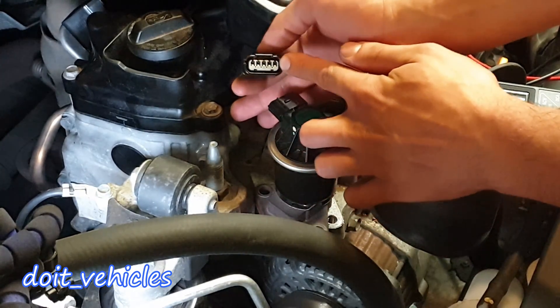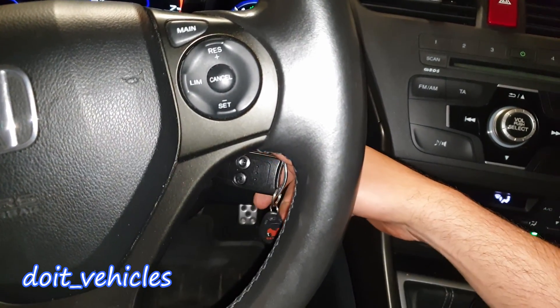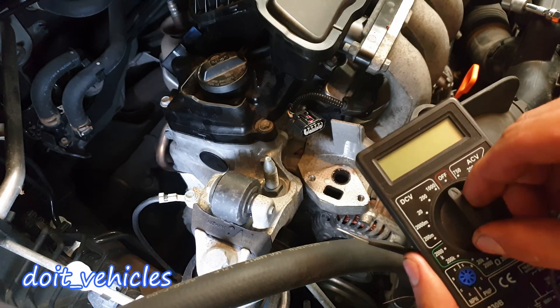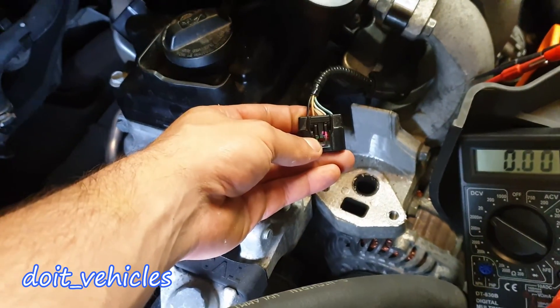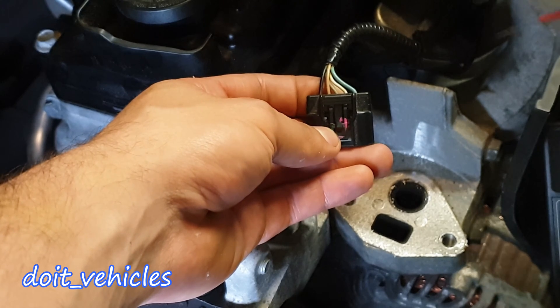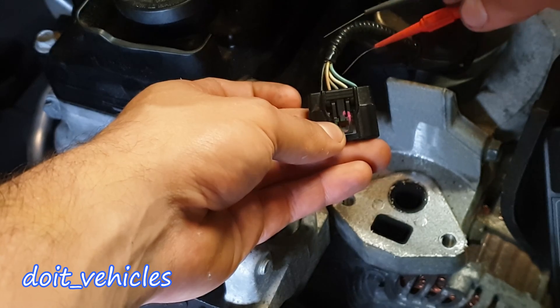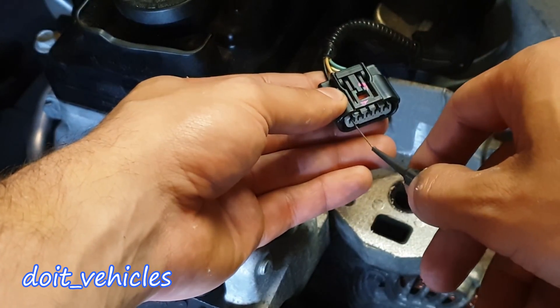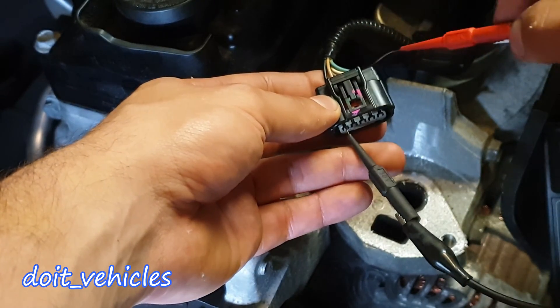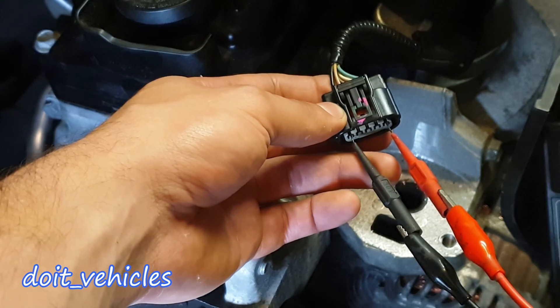You will find 5 wires with 5 pins. With the key in the 2nd position, go ahead and turn your voltmeter to 20 volts DC. On the connector you will find 5 different wire colors: black, orange, grey, white, and blue. First probe the black wire, which is going to be the ground, and the blue wire on the side.